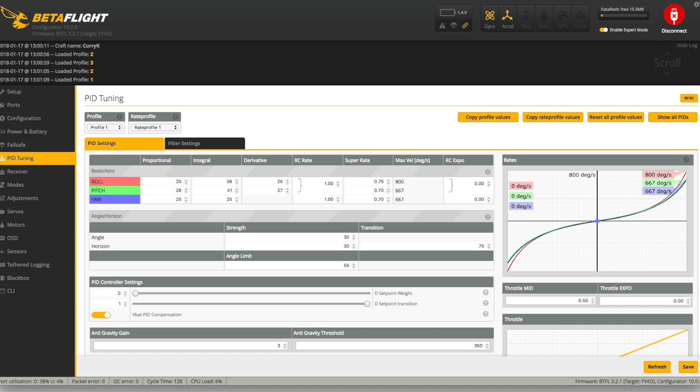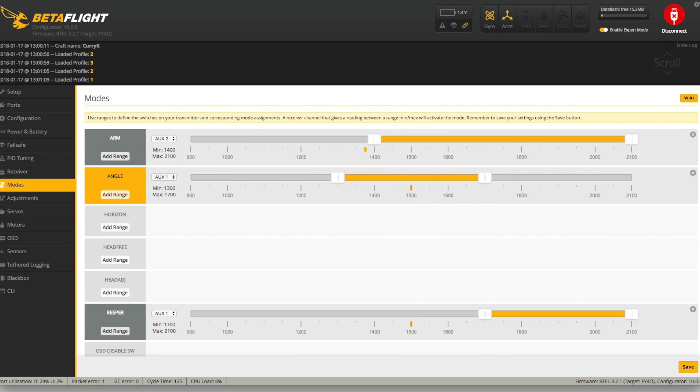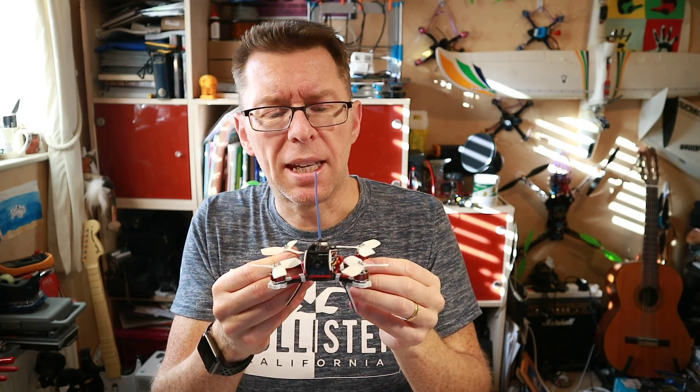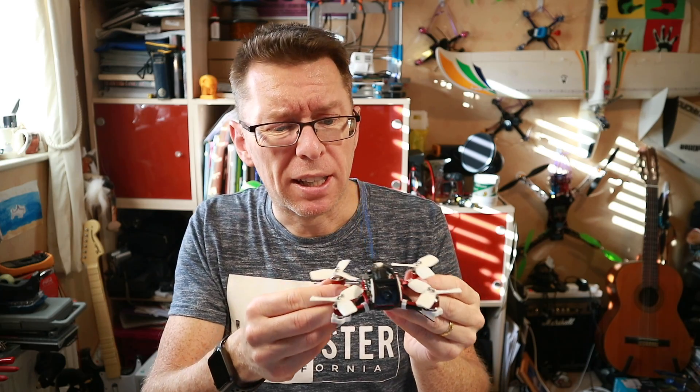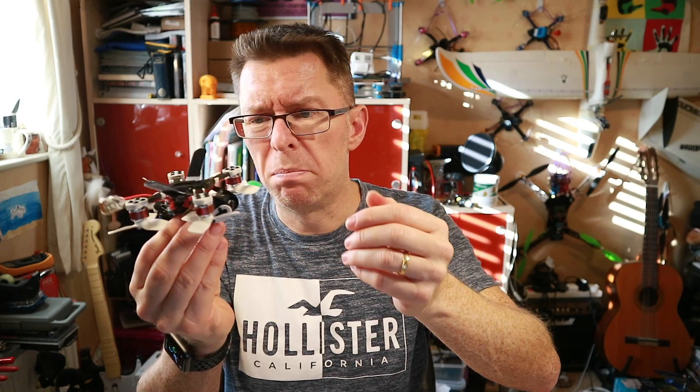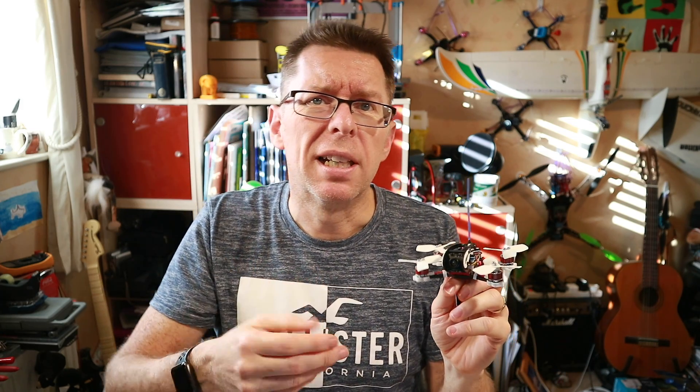The PID tuning, according to the Diatone website, has been tuned especially for 3S, so if you do fly 4S, retune it. I was going to leave these PIDs as-is and see how it goes. Then it came to the modes — all it had set up was an arm switch very high on CH1, so I changed it so I've got arm, angle, I added the beeper, air mode, and just for the hell of it I put in turtle mode, or as it's called, flip over after crash. I've never used turtle mode before mainly because where I fly is long grass and if it's buried in the grass all you're going to do is smoke your motors. But I want to make sure it works, so I added that in.